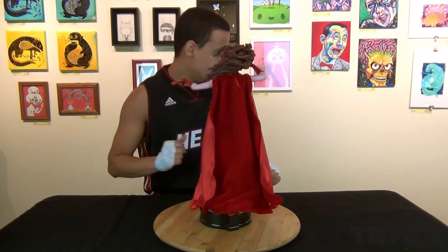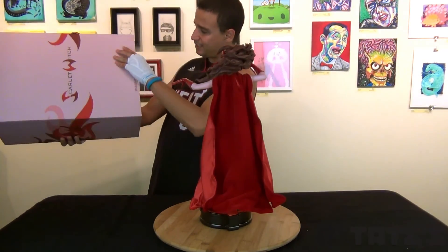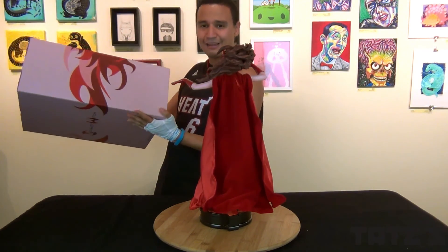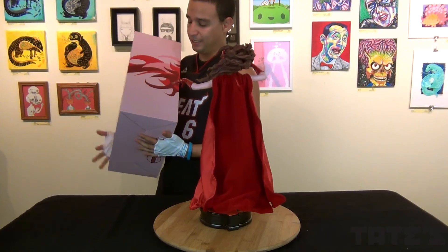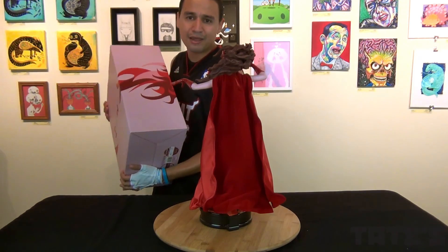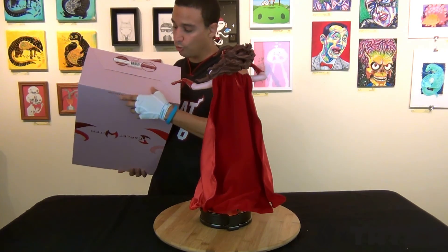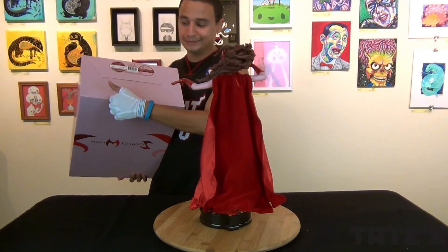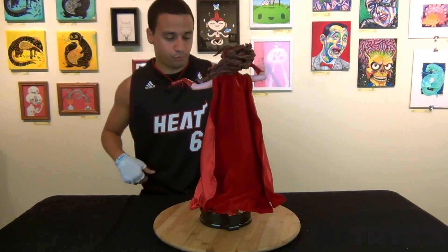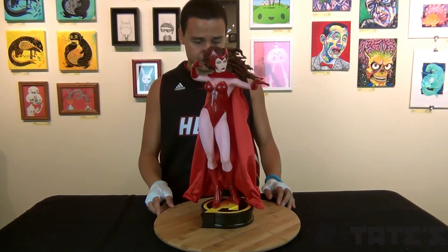I have no idea who sculpted this — it doesn't say on the box. That's something that statue companies should do, like what NECA does with movie-style credits. It would be kind of cool to have at the bottom of the box who painted it, who sculpted it, who worked on it. But this is pretty cool and I don't think I have anything else to say. Let's see what the guys think.